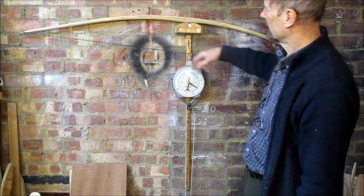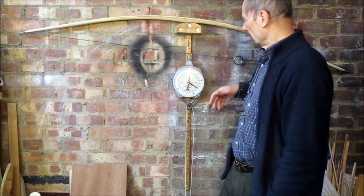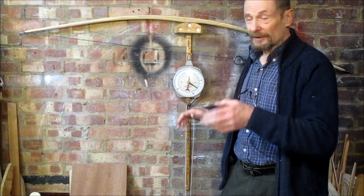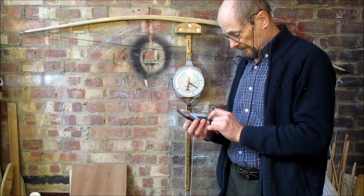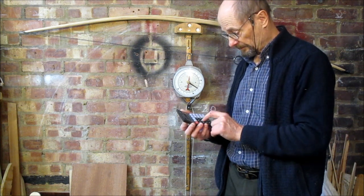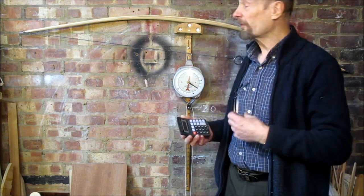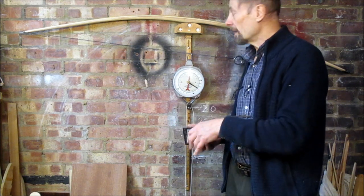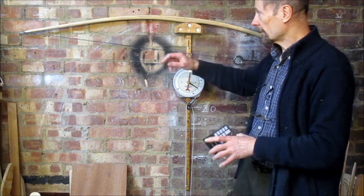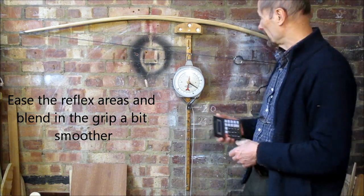I might take a few scrapes here and a few scrapes there but we're 99.9% done. That's full brace — you've seen 80 at 27. So 80 divided by 27 gives 2.96, so you're looking at 3 pounds per inch. I could lose 3 pounds of draw weight and hit my 80 at 28 target, so I've got room to do a bit of scraping. It's going to be fine, it's going to be what we're looking for.